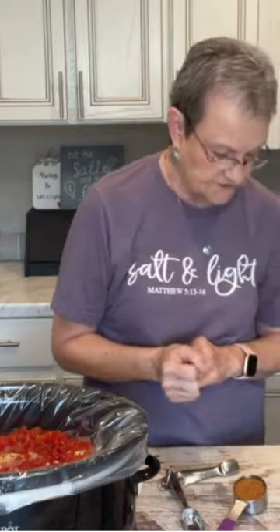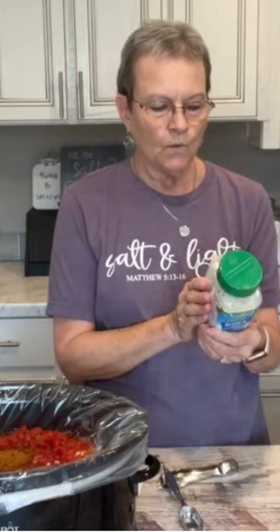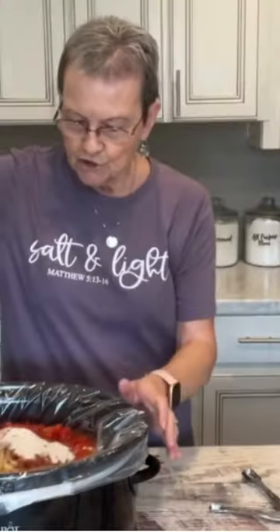A package of taco seasoning mix — a packet is a fourth of a cup. One and a half tablespoons of Hidden Valley Ranch dressing mix. Stir this around.